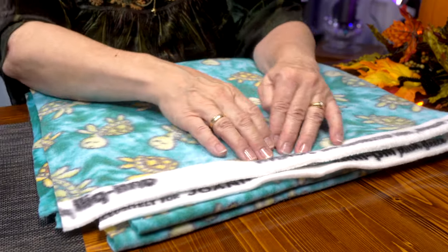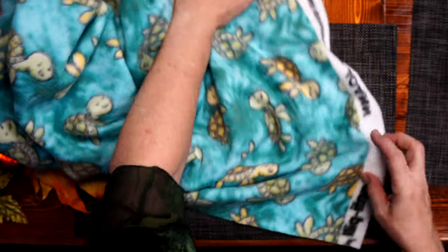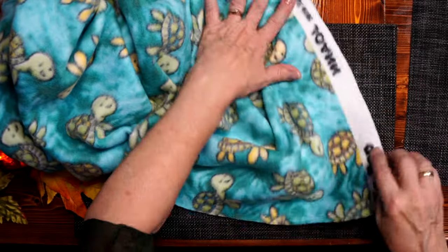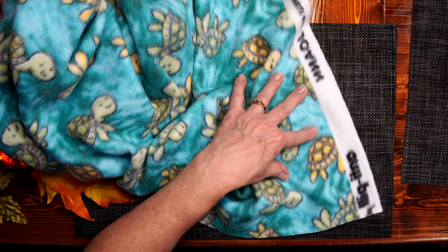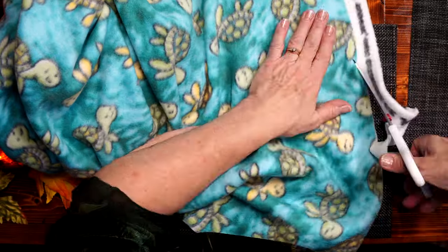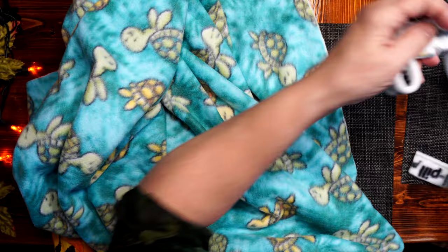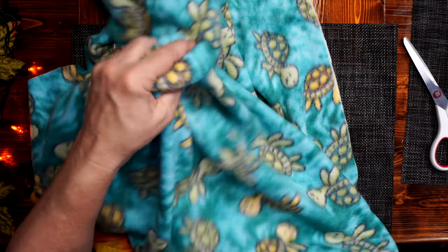First thing I need to do is cut away the excess on the material that identifies where I purchased the fabric. So let's do that first. It's very simple — take your scissors and cut along the line. And here we go. Done. Discard this edge piece. So I've cut away the excess fabric, and now I can start punching.